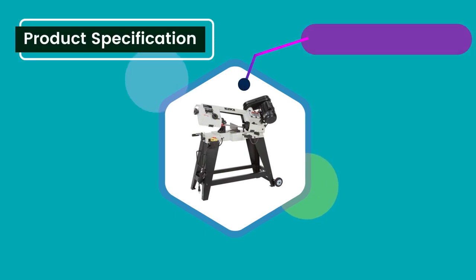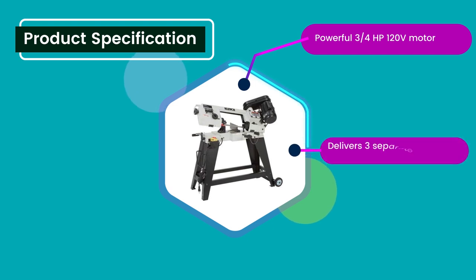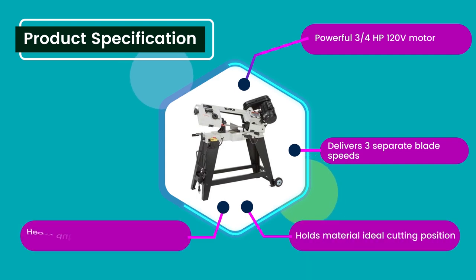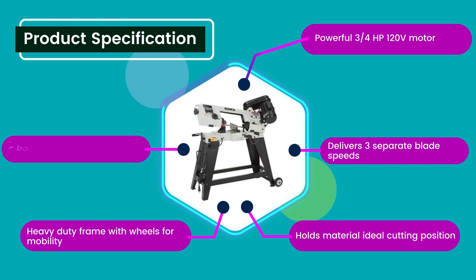Product specifications: Powerful 3/4 horsepower 120V motor. Delivers 3 separate blade speeds. Holds material in the ideal cutting position. Heavy duty frame with wheels for mobility. 2-position rocker switch with safety lock off.